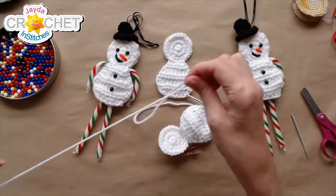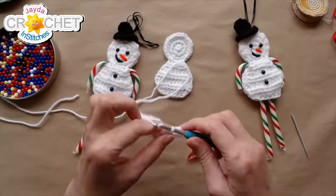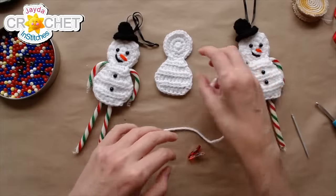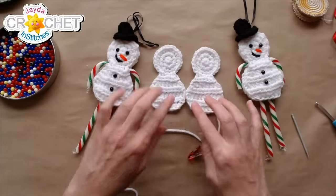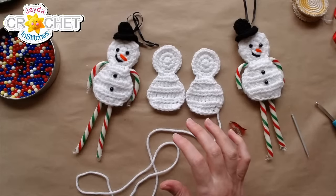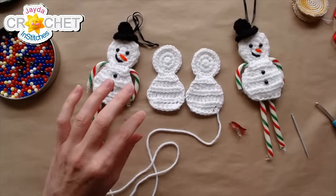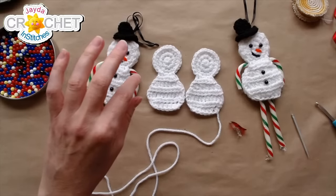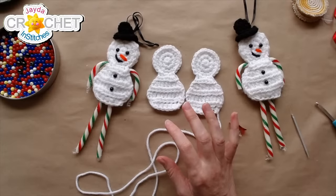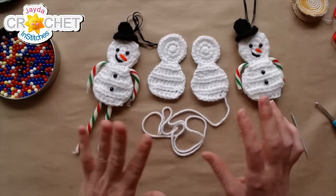Leave a long tail on side two because this is the yarn you'll sew the two pieces together with. Otherwise front and back are identical — decide which one will be your front and which will be your back. That's both body parts done. Now we move on to the hat.